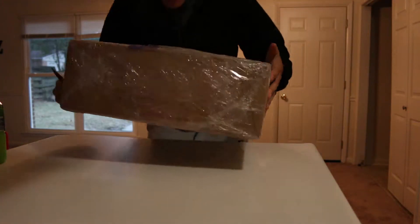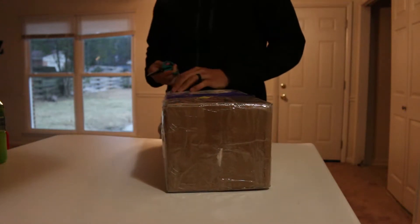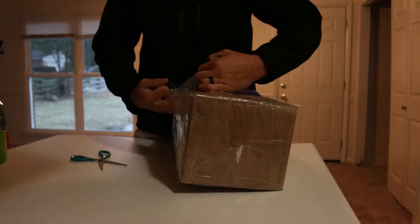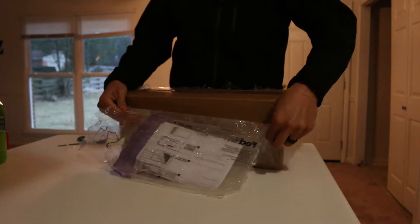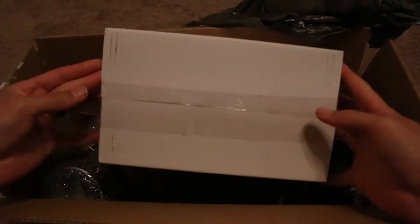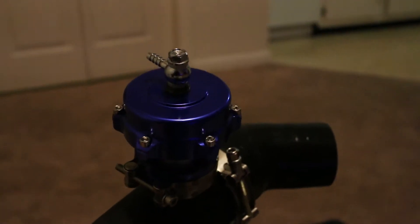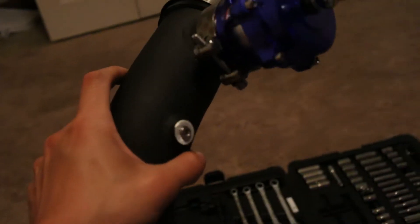It's about an hour later and the package has come, so let's open her up. Now that I got it all together, this is what it's going to look like. This isn't a true Tial — it's a knock-off if you couldn't tell. So let's go get her thrown in the car.